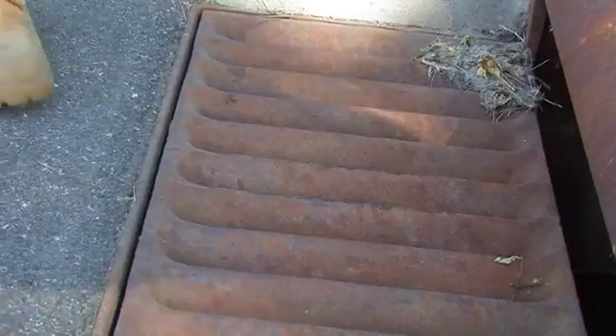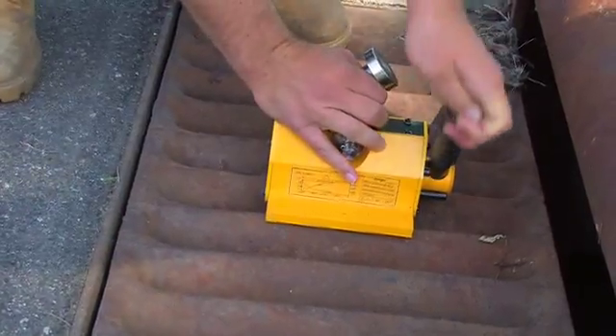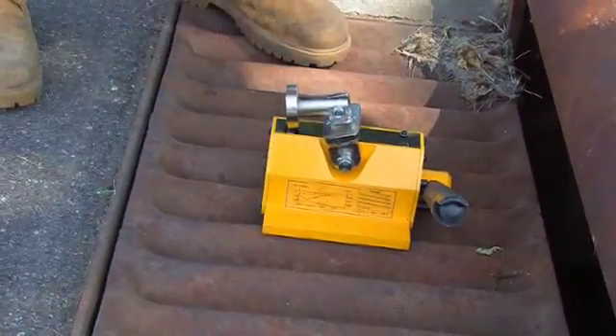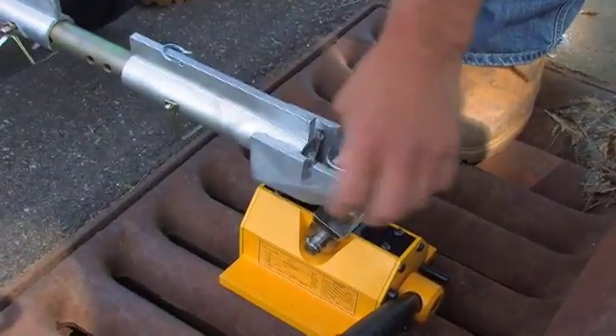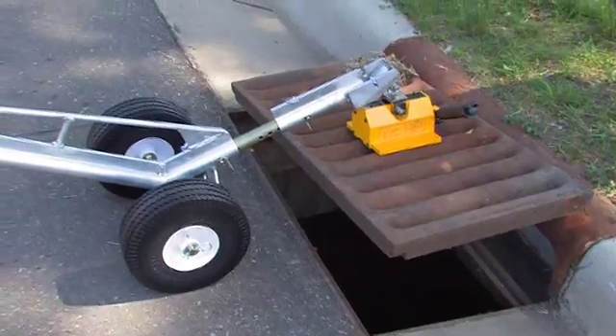The big magnet operates the same way as the small magnet. You take and put the magnet on the grate, position it, lock the magnet in place, hook it up to the lifting tool, and remove the cover.